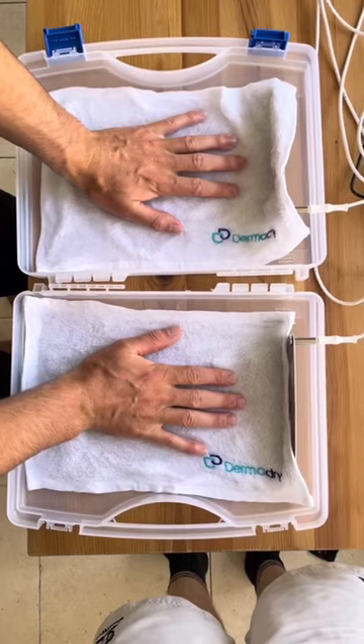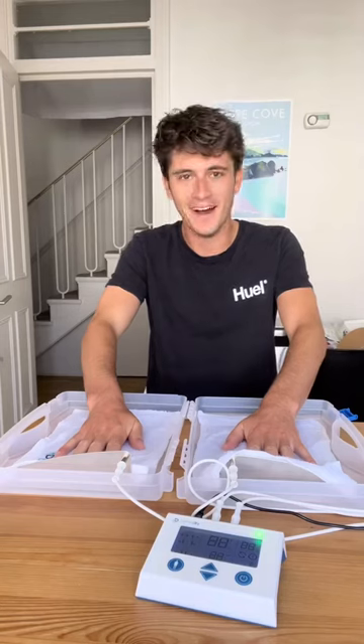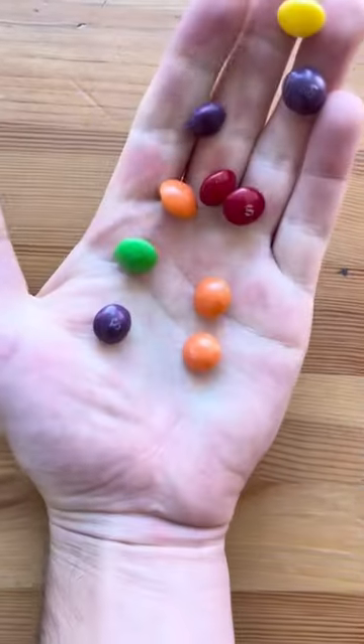Then when you place your hands on them, it electrocutes you, which destroys the connection between the nerves and sweat glands. You can increase the current if you can't feel it, and only 20 minutes a day for three weeks will stop you sweating for two months.